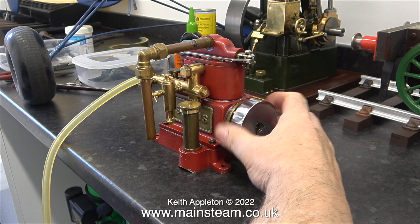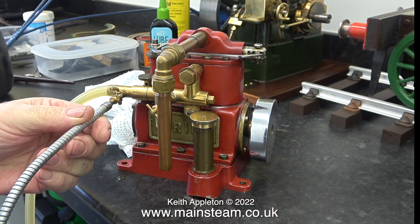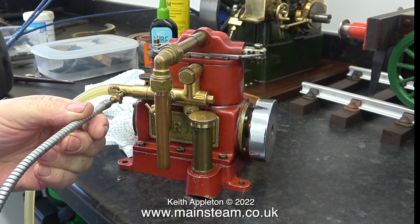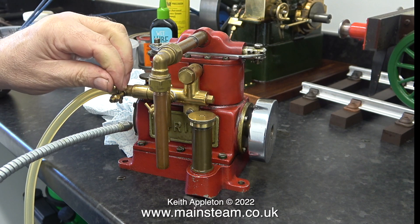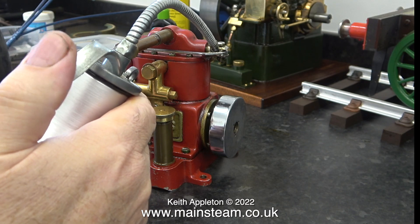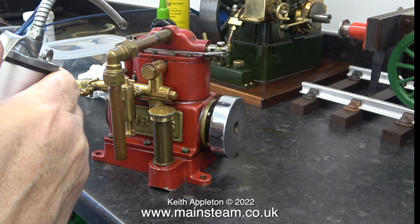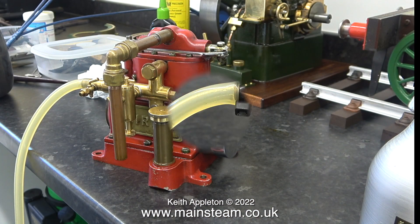Before running the engine I'm turning it over just to make sure everything feels okay — and yes it does. Using the drain tap on the manifold I'm injecting some oil into the manifold to feed the cylinders. It's not steam oil; this is ordinary lubricating oil. I would normally use steam oil but for compressed air I'm using ordinary lubricating oil because this engine does not have silicone piston rings, which can be affected by certain oils.